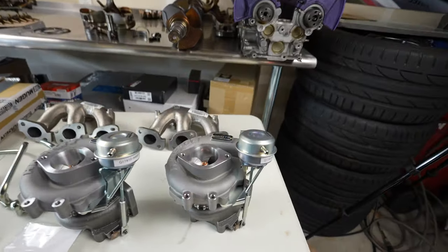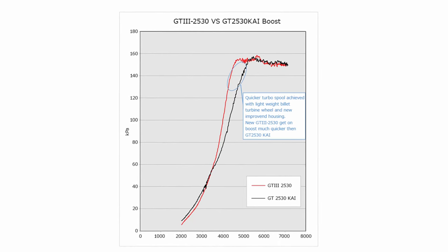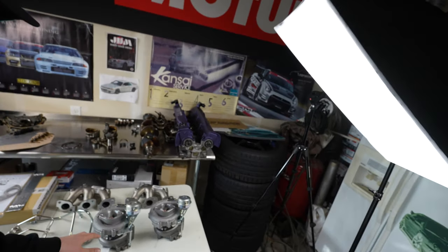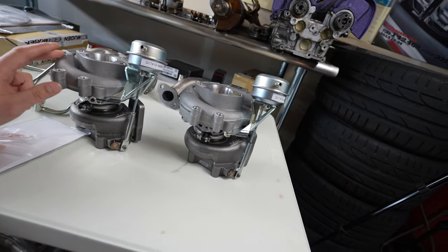The RS turbos are going to be laggy and slow — those use a steel compressor wheel. These GT3 2530s are billet. HKS developed these a couple years later with newer tech, so they're going to be responsive — a good median where you get response but also a little more top-end power. These should easily make 500 wheel on pump gas.